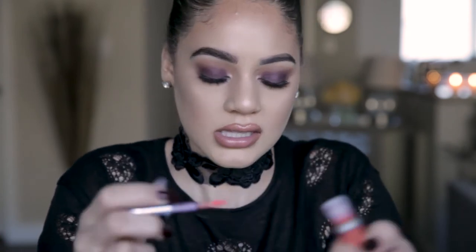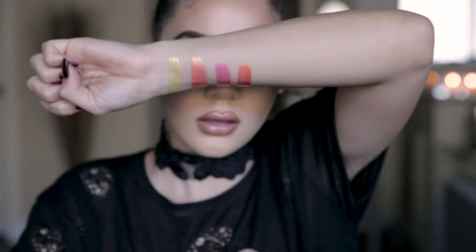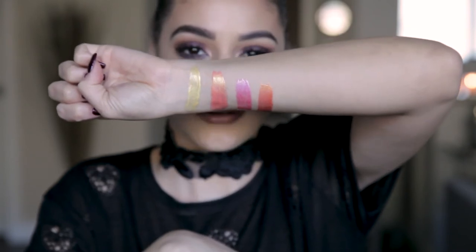The fourth one is Twinkle Twink — that's cute. This is more of a true orange than that pink orange we had. I like this one. I feel like this would be really pretty on those like yellowy skin tones, with like a tan. Super pretty, that orange shade. I really, really like that one.